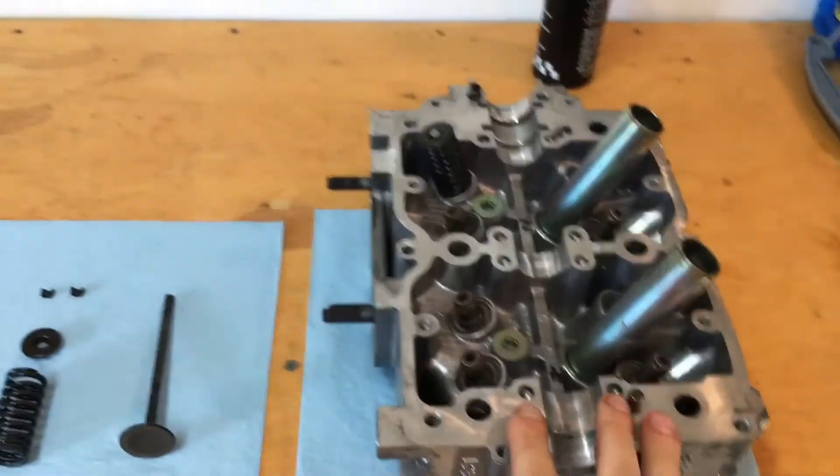Now that I've walked you through how I use the drill press to compress the spring, let's go ahead and take a look at the heads and assemble one. Here we go — here's one of the heads.